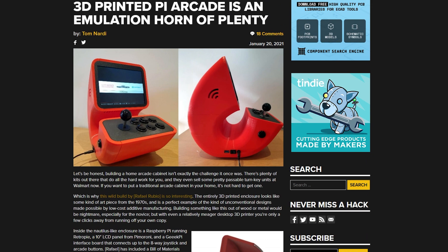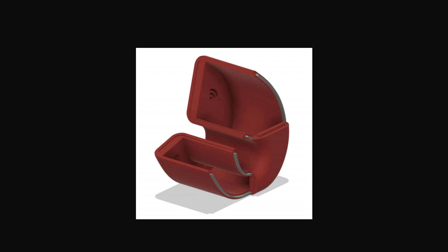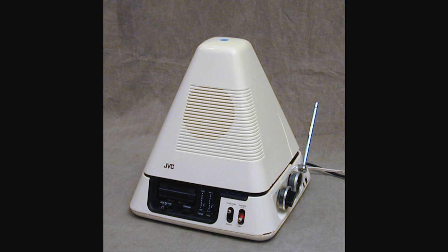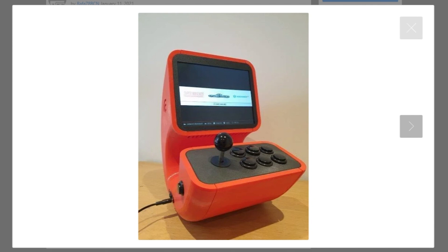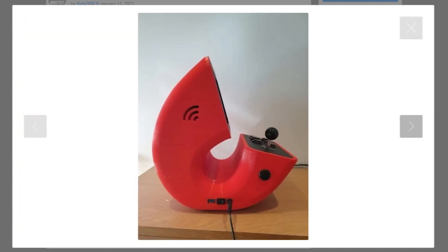Over on Hackaday I found this project by Rafael Rubio: a desktop arcade emulator called Hoodie. The electronics for a Raspberry Pi-based arcade emulator have been covered probably a hundred times over — what we're really talking about here is the 3D printed enclosure. If you've long lusted after the weird retro feature displays that JVC made in the 70s, this will speak to you. It's a great reminder that our creations can go beyond functional and be genuinely beautiful. You can get the STLs over on Thingiverse.